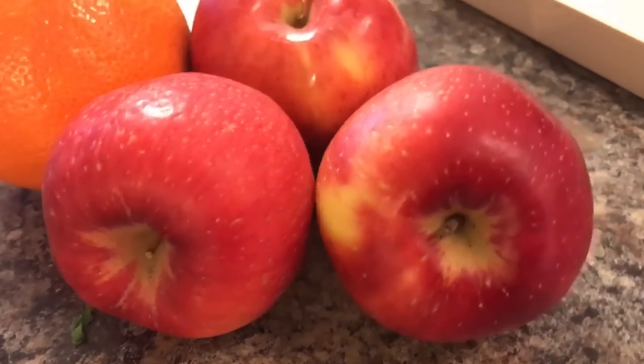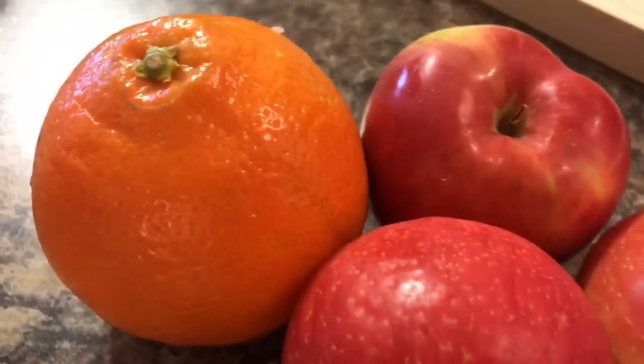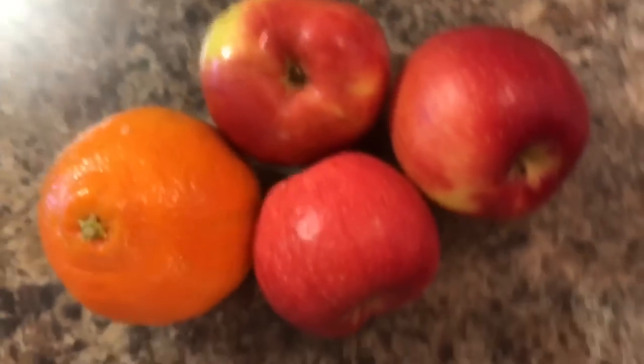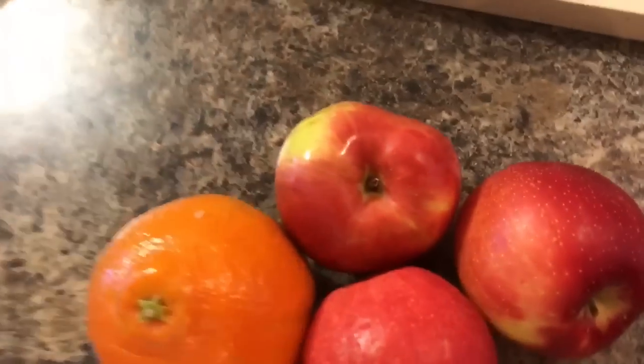After a couple of hours I was a little snacky, so I had three little tango apples — they're actually really, really good — and a tangelo orange, which are my favorite. This time of year they are so good.